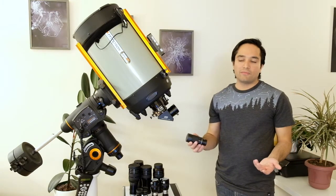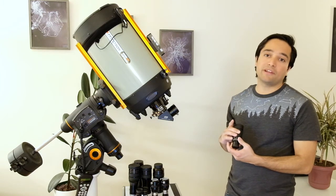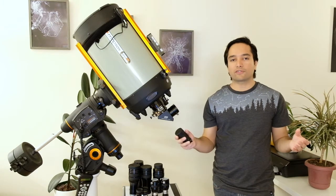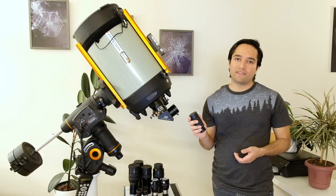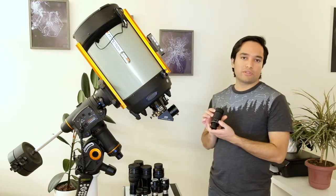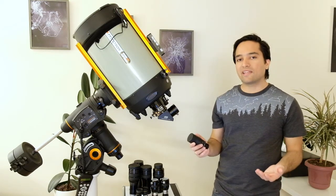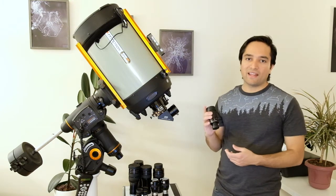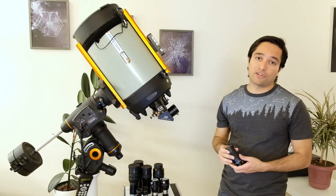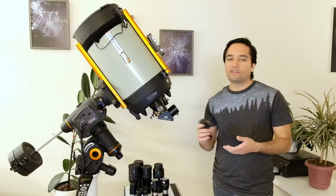So what do the numbers on the eyepiece mean? The eyepiece zooms from 24 millimeters down to 8 millimeters. The way you calculate magnification on a telescope is you take the focal length of your telescope and divide it by the focal length of the eyepiece. So for an 800mm focal length telescope, dividing by 24 gives 33× magnification at the lowest setting, and dividing by 8 gives 100× at the highest.